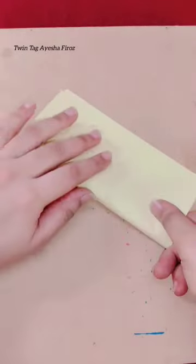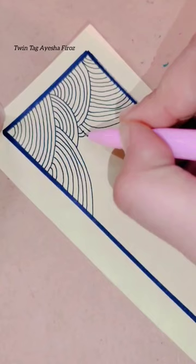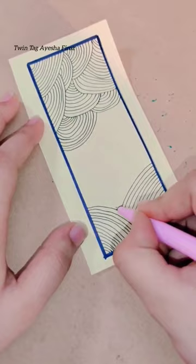So hey guys, how are you guys? So let's make a DIY bookmark. I'm going to make a bookmark — it's easy to make a bookmark in 10 minutes. So if you want to make a bookmark, follow this video.